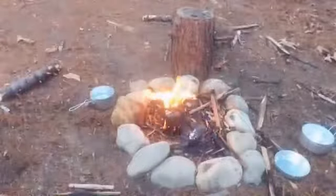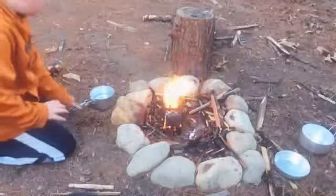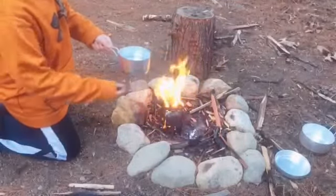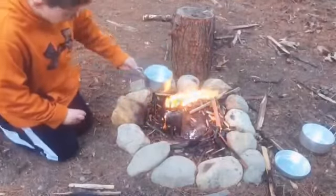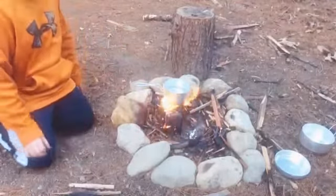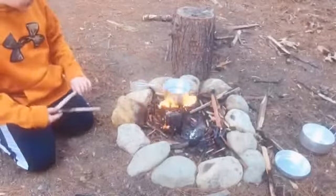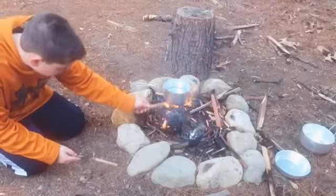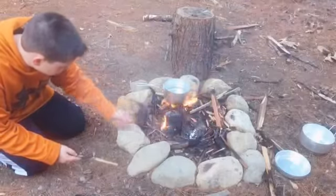We're back and we got the stove roaring. This is a solid three cups of water and I got a little cook set here. Set this on — it's nice and stable. It vents great. It is raised so you can still fit sticks under there.